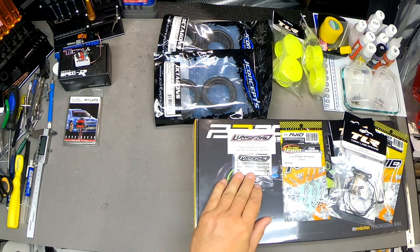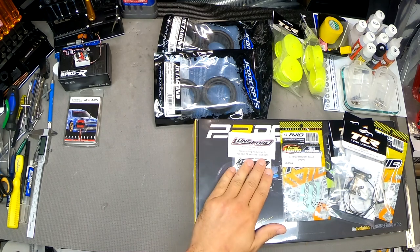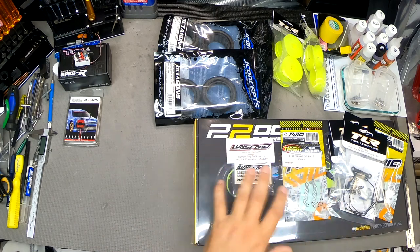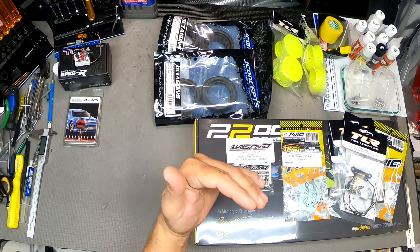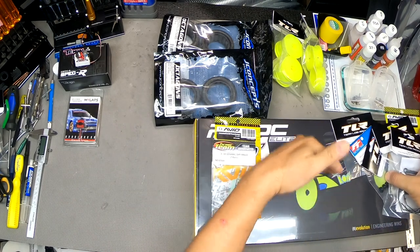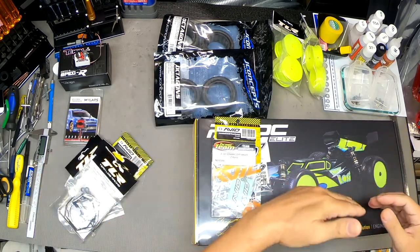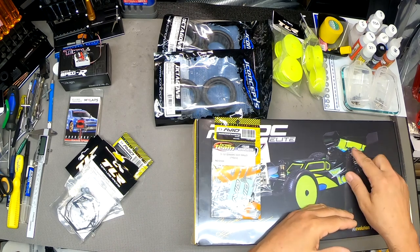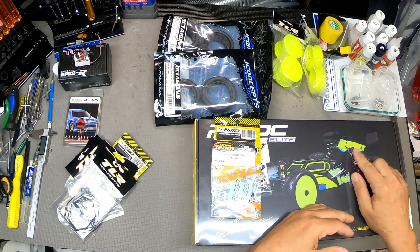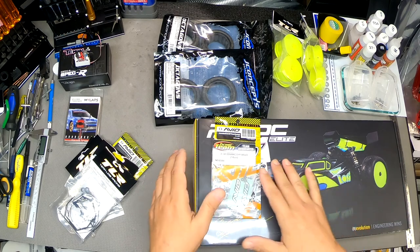To help lighten up the front end: a set of titanium kingpin screws. Lunsford makes really nice titanium hardware. I'm going to be using titanium hardware throughout the build in as many places as possible, especially up high — anything above the chassis pan. That reduces weight up high and lowers the center of gravity of the vehicle. This kit really is just packed with goodies.